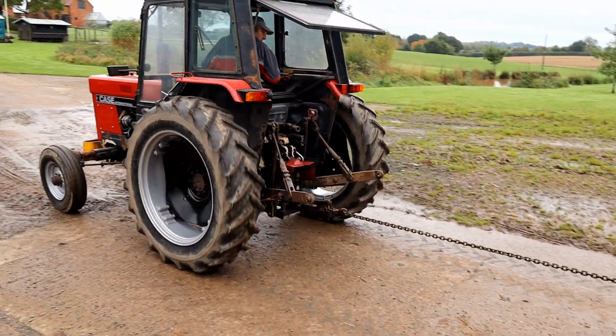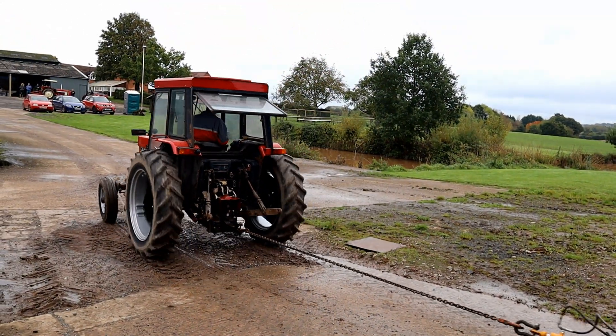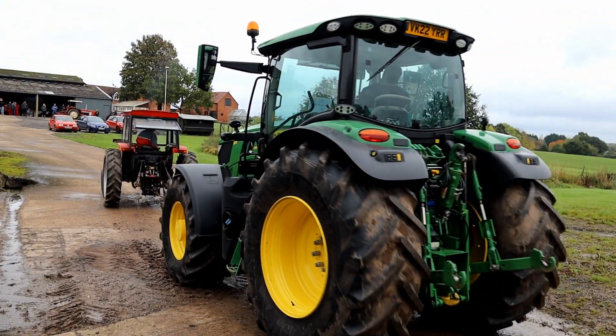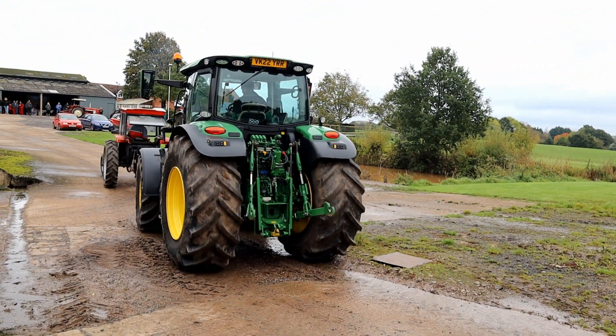The first one we're going to see is this Hydro 85 International. Interestingly, the International didn't quote a drawbar horsepower for this tractor, probably because it's a Hydro.